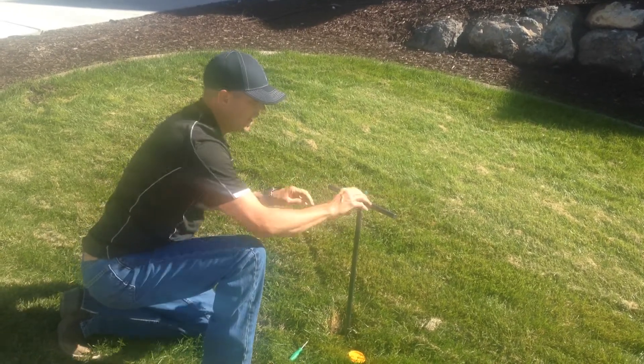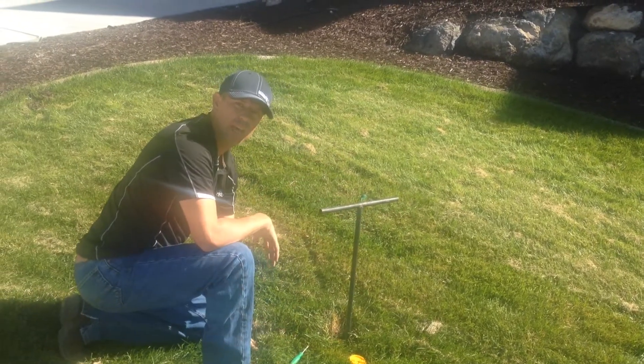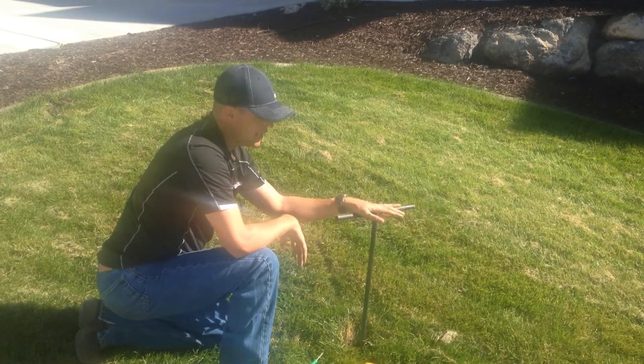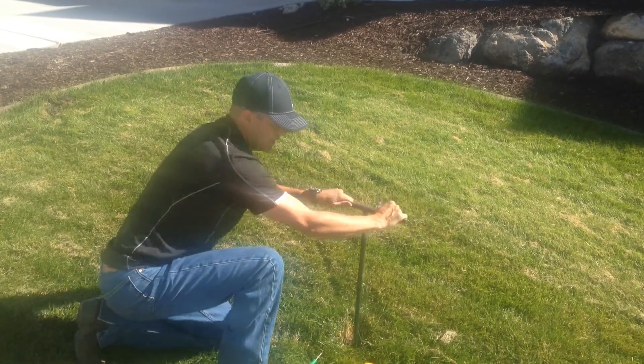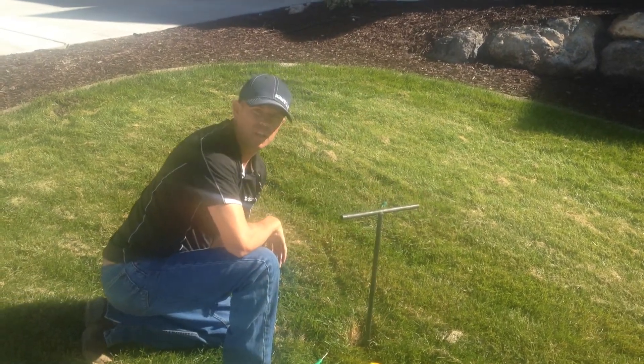What you're going to do is turn that a quarter of a turn — only a quarter of a turn, no more, no less. If you keep cranking, you'll break it. So it's a quarter of a turn. That's the off position. That's the on position. Let's turn it off.